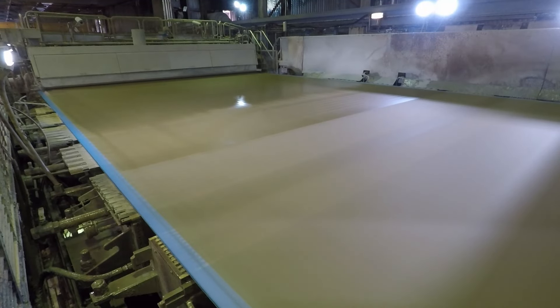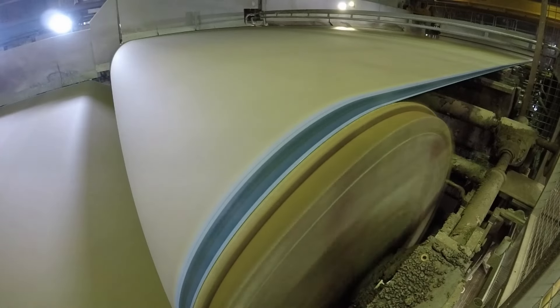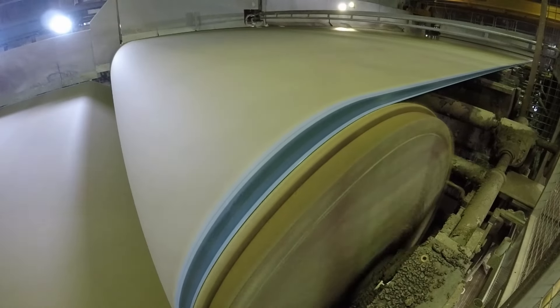In this 10 to 20 meter section, the water content will drop from nearly 100 percent to less than 80 percent. You'll suddenly see that the sheet of paper loses its sheen — we call that the wet line, and that's where the sheet of paper has started to form. At the end of the press section, the paper web still has a moisture content of around 50 percent.